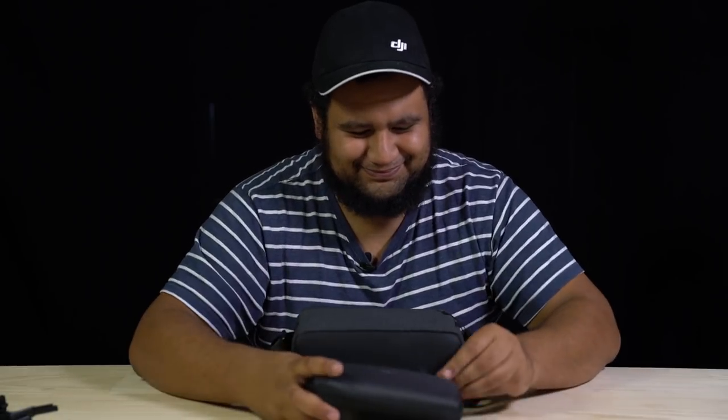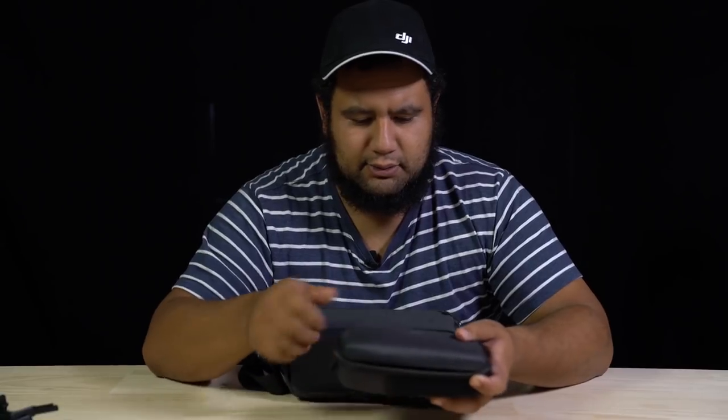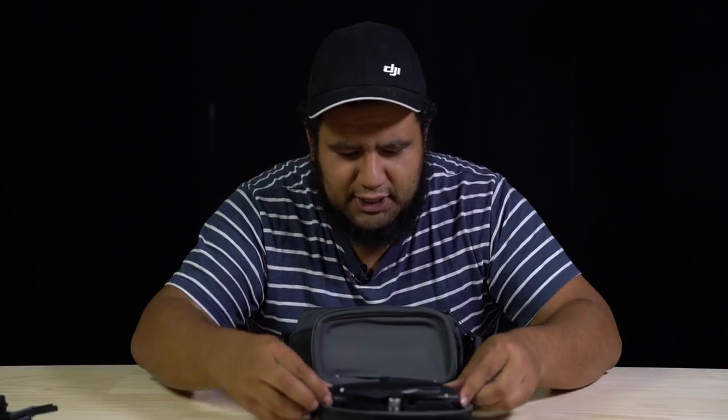Let's have a look at her. DJI have really upped the game on their boxing skills, and here she is — isn't she gorgeous and tiny?